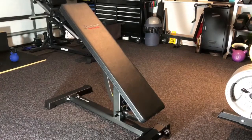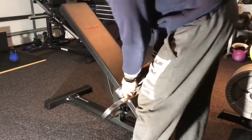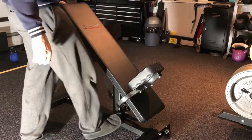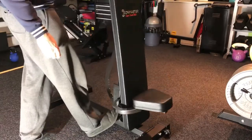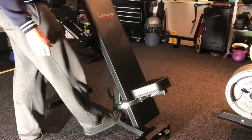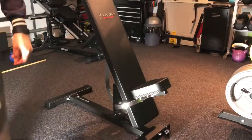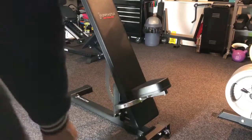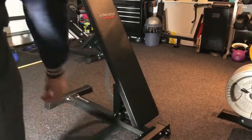You're probably familiar with the seat. We have two options to position your seat, and you can adjust it from 85 degrees all the way to 0 — there are 11 increments for adjustment. If you want it as a flat bench, you simply take out that little seat.